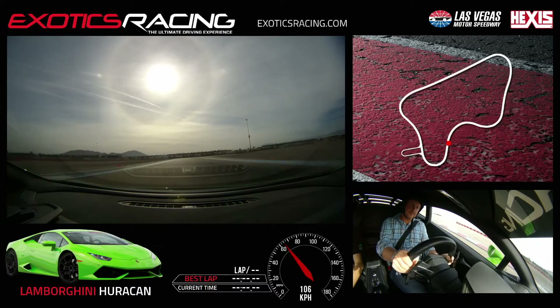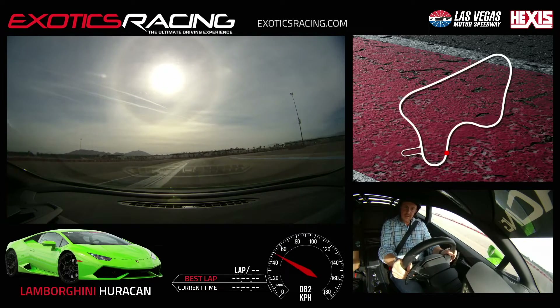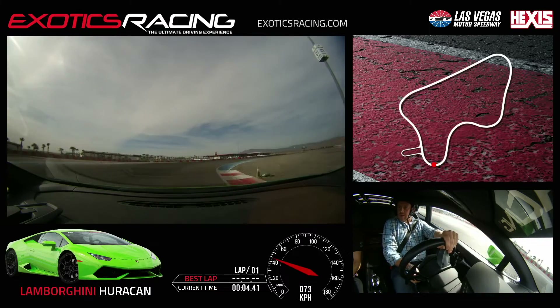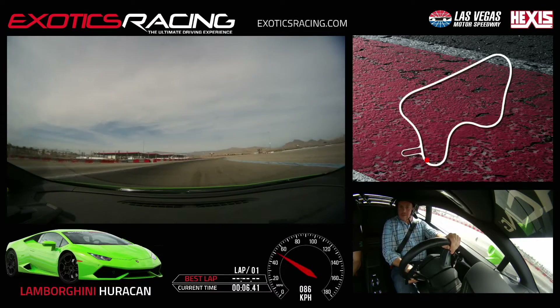Good. All the way to the left. Make sure to use the whole track. Stay to the left, flip to the right, go and turn in all the way to the inside. Good, start to squeeze the throttle, squeeze in, unwind the wheel, bring it back to the right inside.